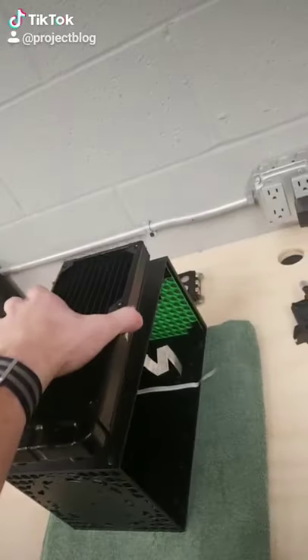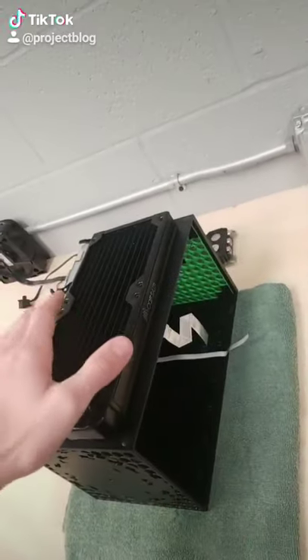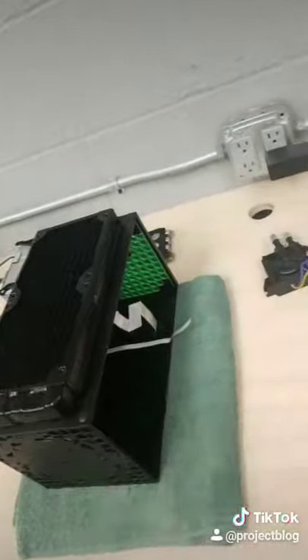First of all, there's going to be a 240 millimeter radiator attached to the side of the console like that, and there's going to be holes drilled in the side of the console to allow air to pass from outside to inside.